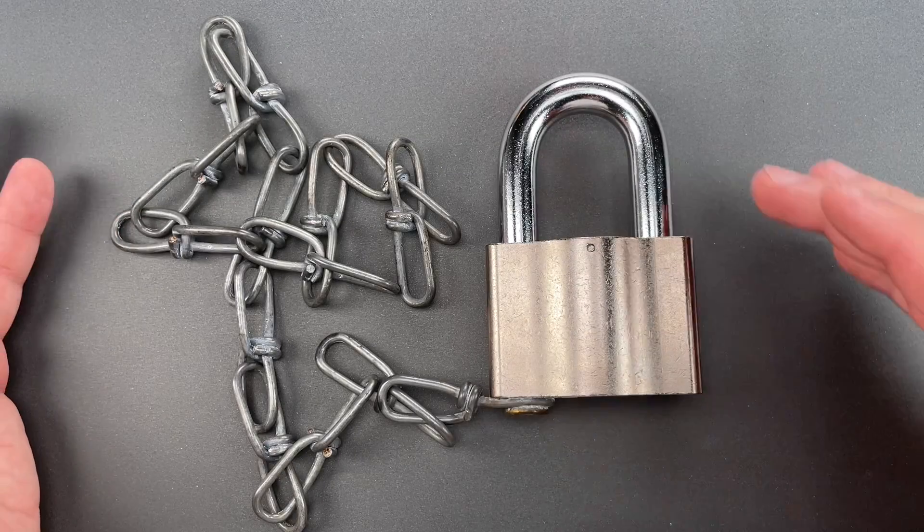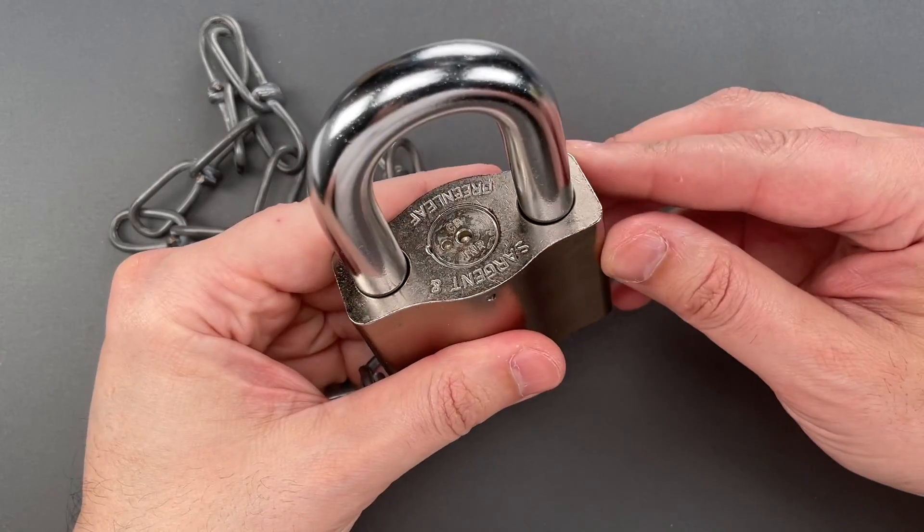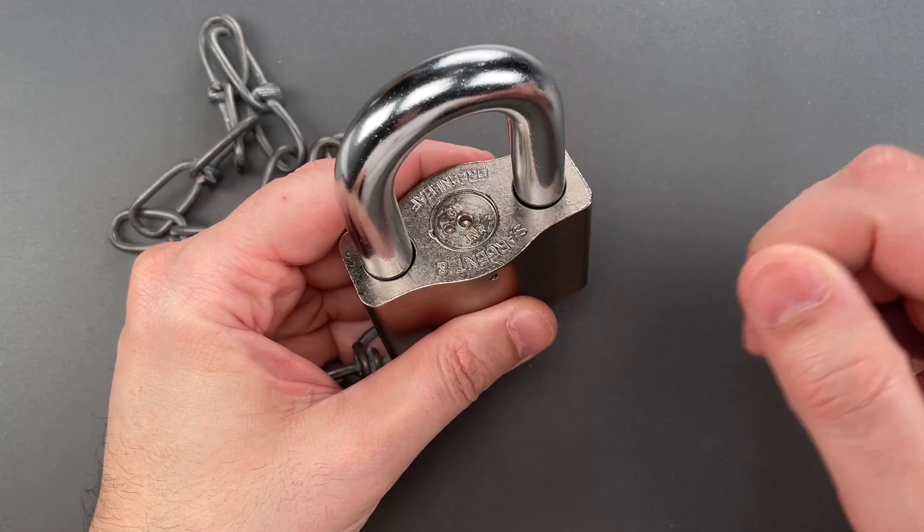Sadly, I'm going to have to disappoint him on both counts. As for disassembly, the only way to do so is drill a pin out to allow this top plate to be removed.